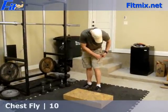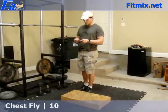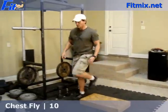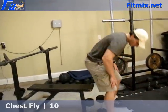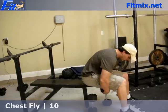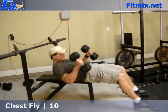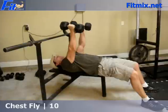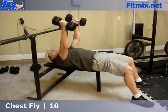For the second circuit, I have chest fly — 3 sets of 10 for 60 pounds, using 30 pound dumbbells. Just your standard chest fly: down and up.